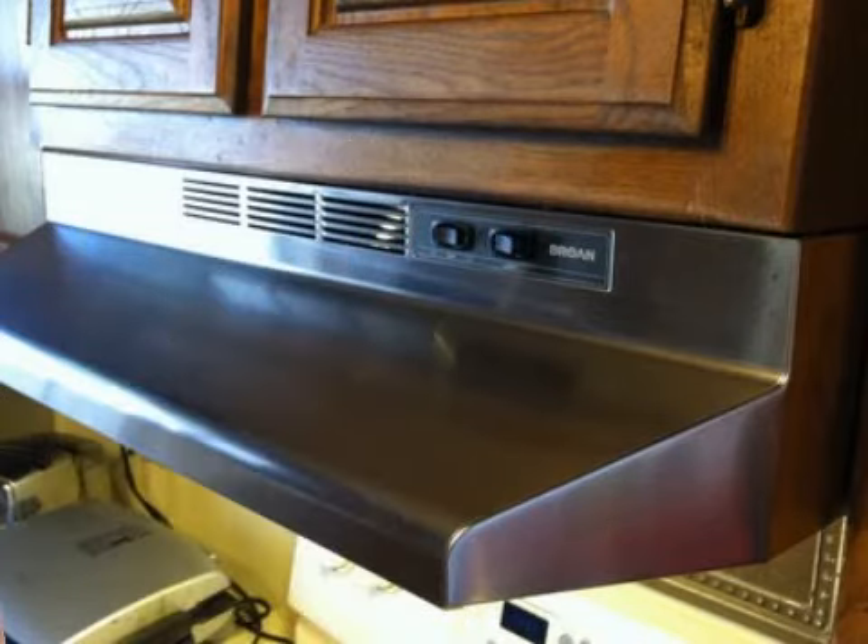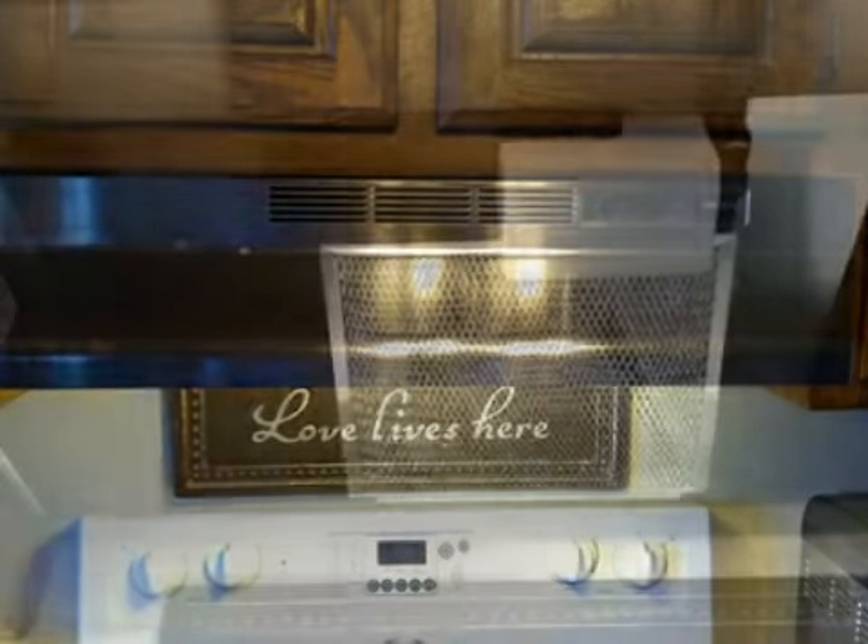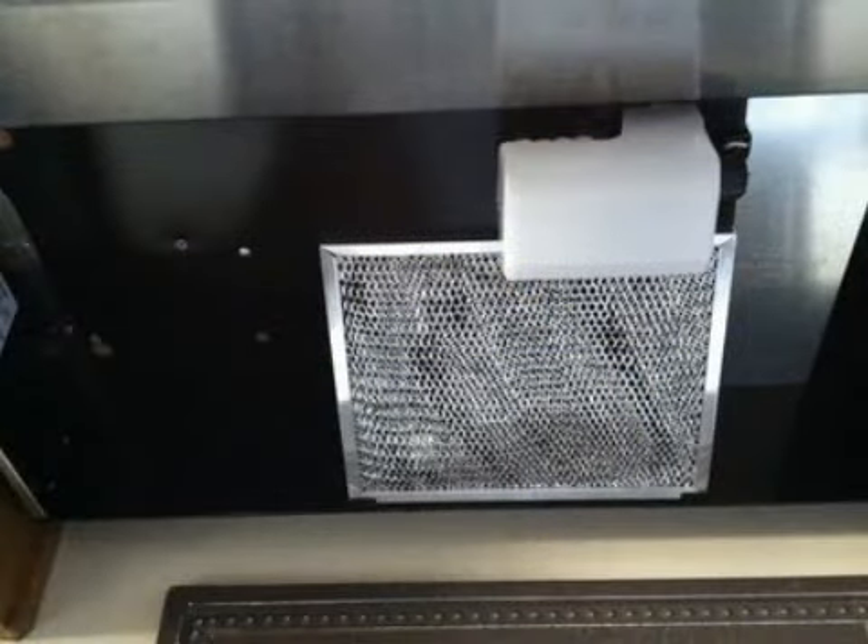Customer reviews: the customers who purchased and used the Broan Economy 30-inch range hood rated it very positively, and enjoyed the performance and durability of the hood. Customers say that this range hood installs very easily, and that the light will accept fluorescent bulbs that help illuminate the kitchen without using a lot of energy.